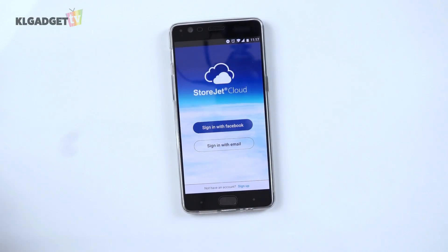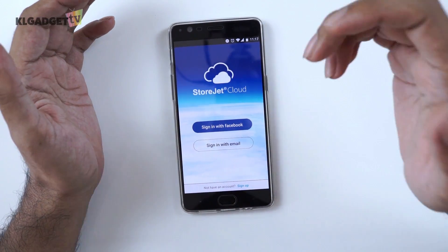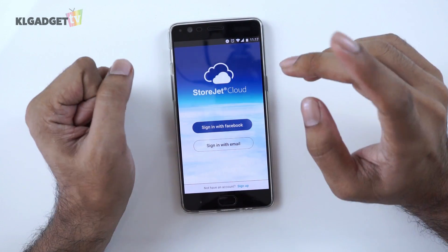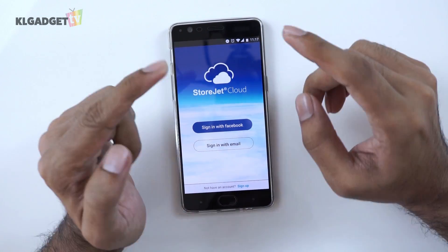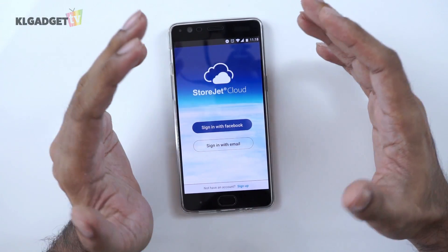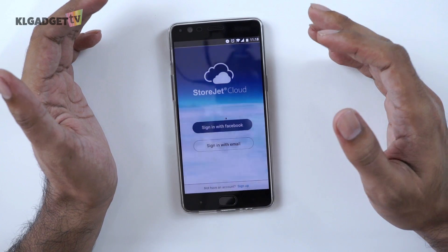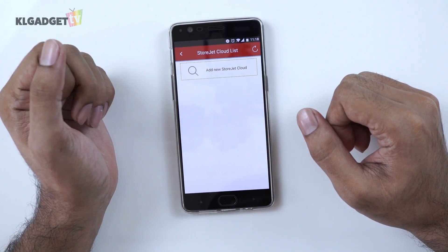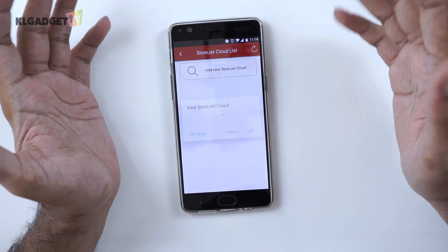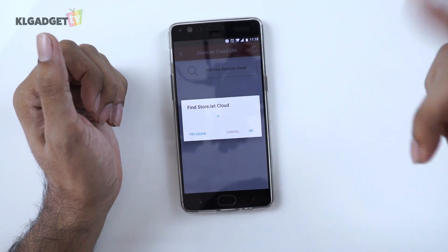We have the Transcend StoreJet connected to our network, so we're going to do a quick setup using the StoreJet cloud app, which you can download from the Play Store if you're on Android and on the App Store if you're on iOS. I'm going to sign in using Facebook, and since I don't have any devices connected to the app, I need to add one — and this is where it starts to find the StoreJet cloud that is connected to our network.